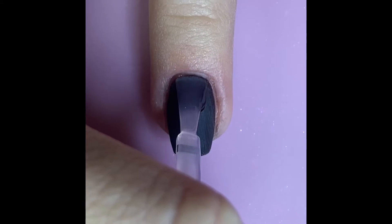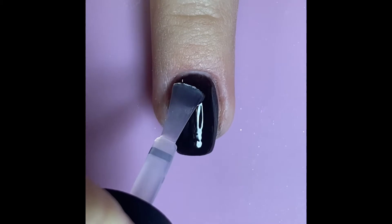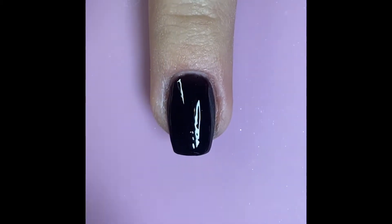Once you've already used solidify, buffed and filed and reshaped, use a healthy coat of gel base making sure you don't get any air bubbles or other imperfections in the base coat.